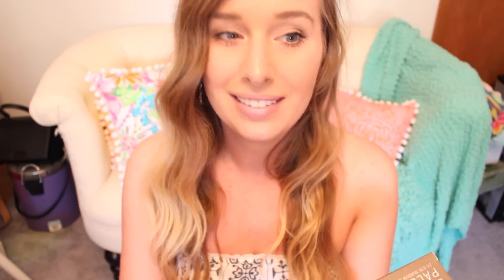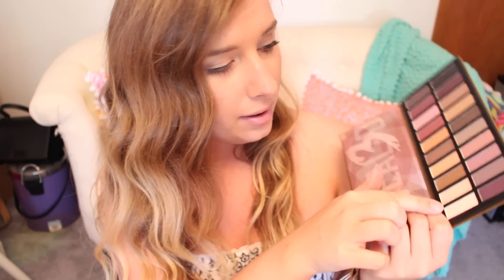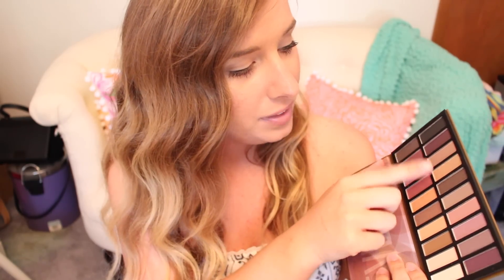I am so excited — we got the Revealed 3 palette by Coastal Scents! We've already gotten the 1 and 2. I didn't even know there was a 3 out. I need to open this right now. I don't know how I didn't see it when I opened the box. Cross your fingers it's not broken — it's not! Here are all the shades: a bunch of purples and pinks plus a few matte colors, which are going to be fun. I'm not so much into purple but fall is coming and I'll probably get into eggplant. I love the golds. This retails for $39.95, but it's on sale for $19.95 on the Coastal Scents website. This has to be my favorite thing in here.